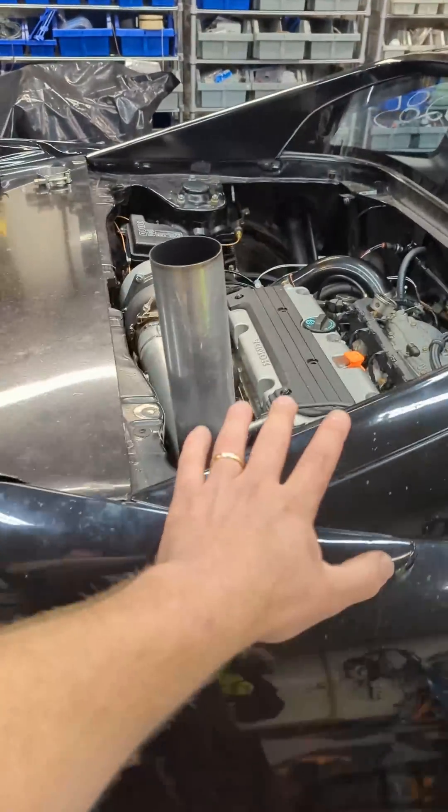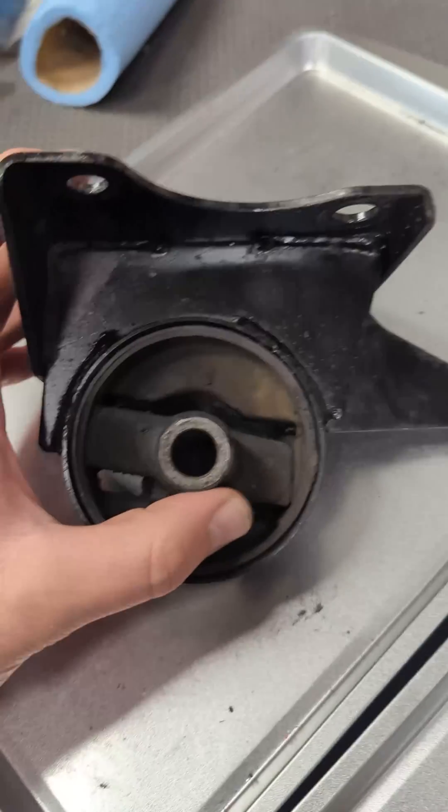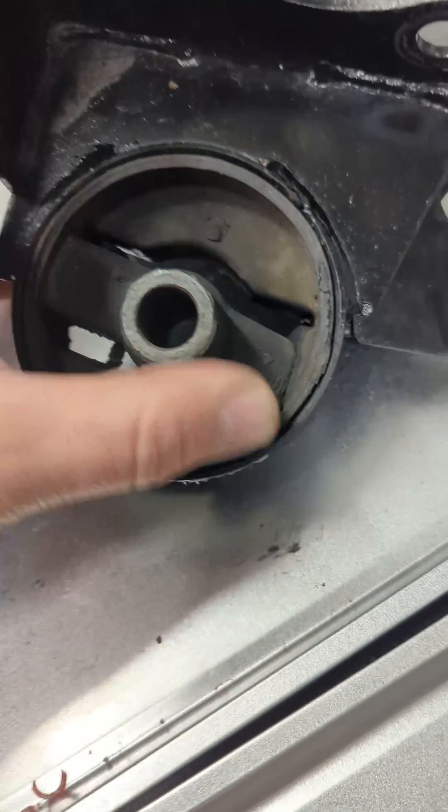On my K-Swap MR2, I'm getting a little bit of engine rotation that's putting the downpipe into the firewall. So I'm gonna address the front motor mount right now. You can see it's torn.